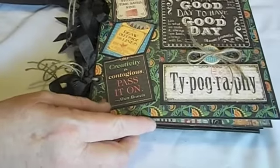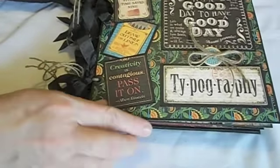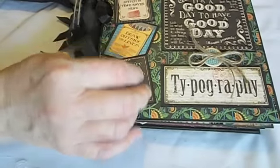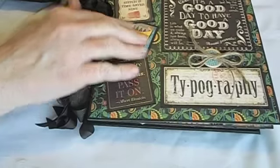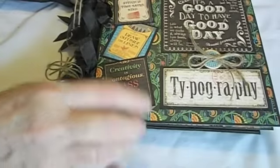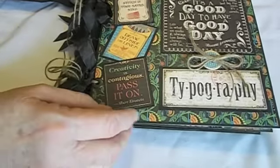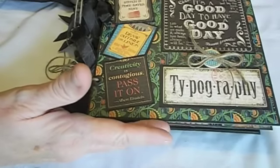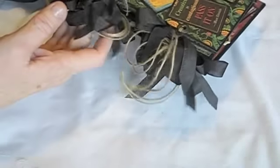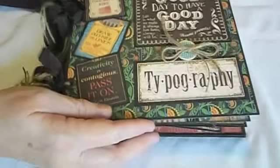This is Graphic 45's new collection that they haven't had out very long. This is the cover, and I simply cut this out of the 12x12 to put on the front of this album. The book size is an 8x8. I used the twine binding, just like I did in the Couture album, and put my seam binding there.